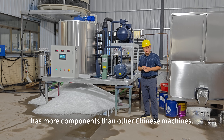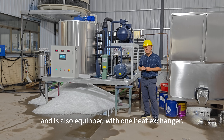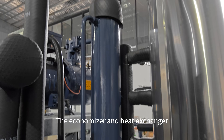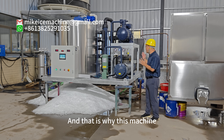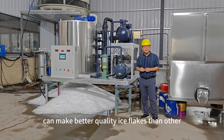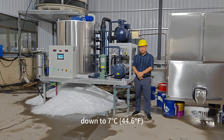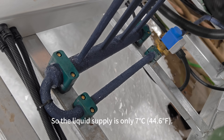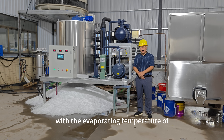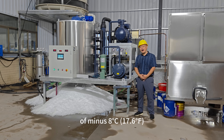This machine has more components than other Chinese machines. It's equipped with one economizer and one heat exchanger, which can greatly increase the efficiency of the system. That is why this machine can make better quality ice flakes. The economizer pre-chills the liquid supply down to 7 degrees Celsius, giving us an evaporating temperature of minus 28 degrees Celsius and an ice temperature of minus 8 degrees Celsius.